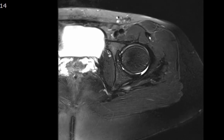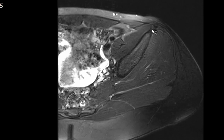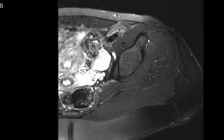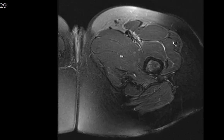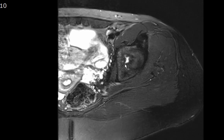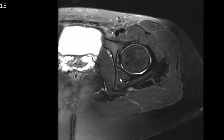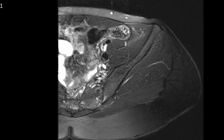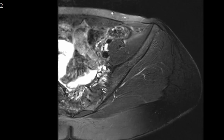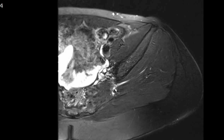The sartorius inserts onto the anterior superior iliac spine. The rectus femoris inserts onto the anterior inferior iliac spine and has a straight and reflected head. The tensor fasciae latae also contributes fibers to the iliotibial tract. The obturator internus and externus muscles are identified here. The piriformis muscle is seen, and all muscles are normal with no muscular edema. The sciatic nerve is seen coursing right over the piriformis muscle.